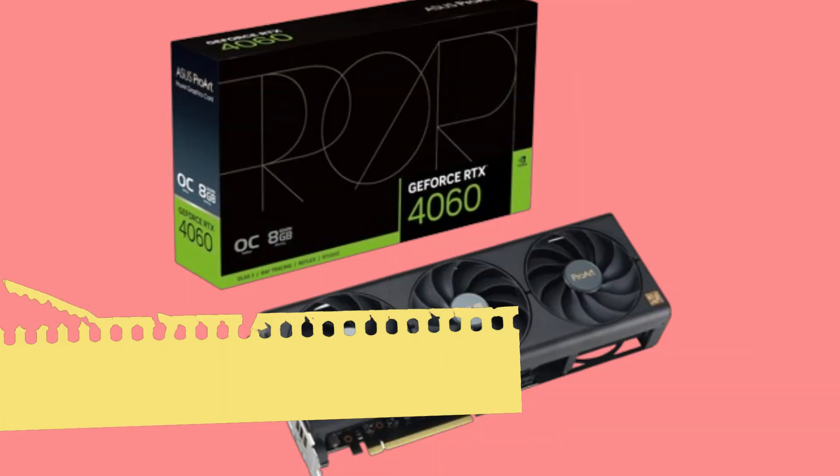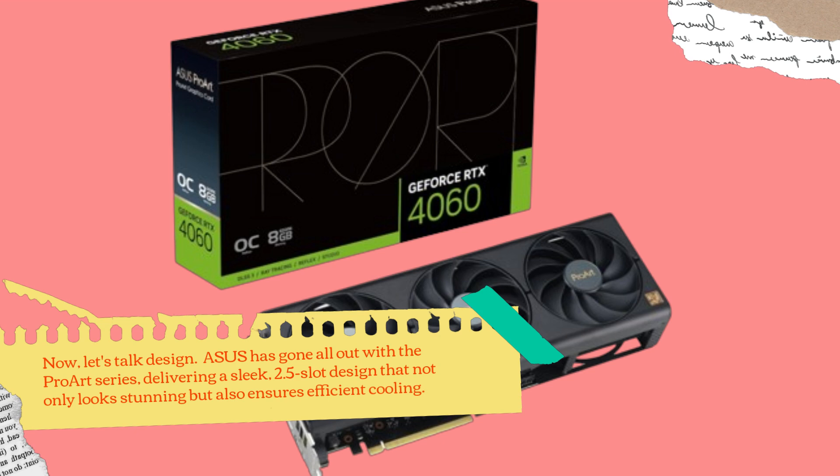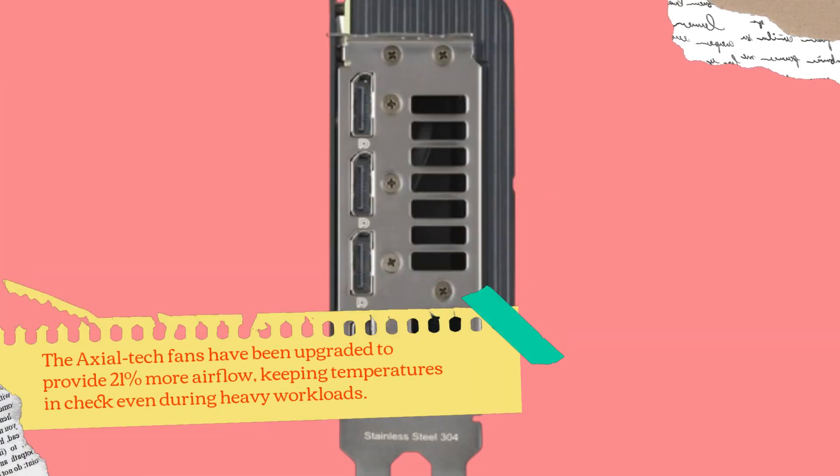Now, let's talk design. ASUS has gone all out with the ProArt series, delivering a sleek 2.5-slot design that not only looks stunning but also ensures efficient cooling. The Axial Tech fans have been upgraded to provide 21% more airflow, keeping temperatures in check even during heavy workloads.